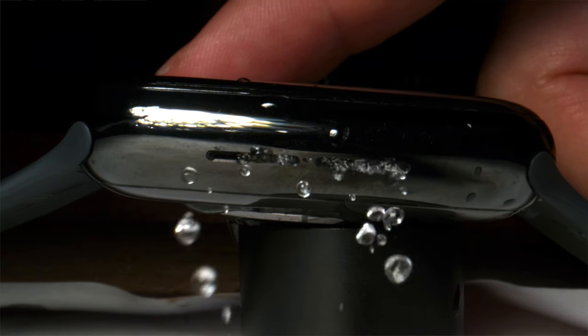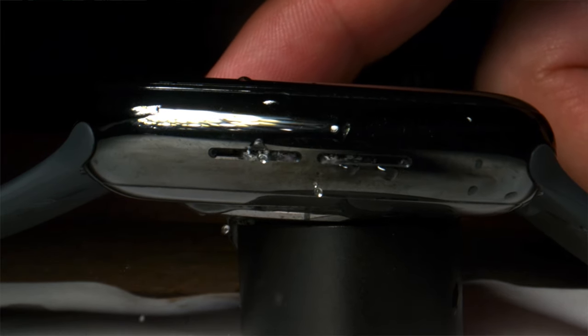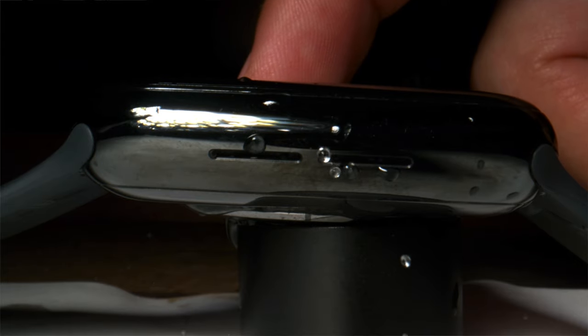Water Lock will lock the screen so that water doesn't affect it in any way when you go swimming. The other thing Water Lock will do is that once it's deactivated, the speakers located inside the Apple Watch will begin to vibrate, releasing any water that might be stuck inside.